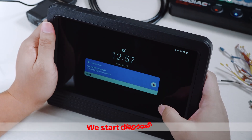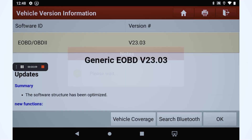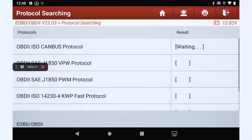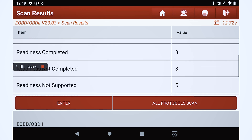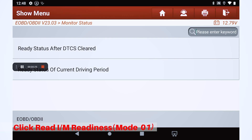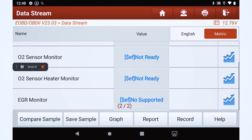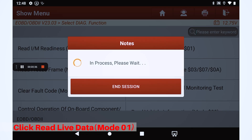We start diagnosing. Click Read I/M Readiness Mode 01. Click Read Live Data Mode 01.